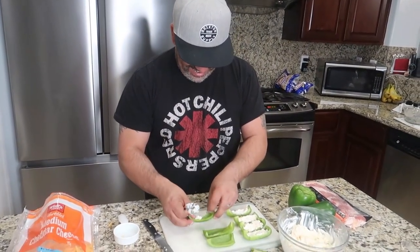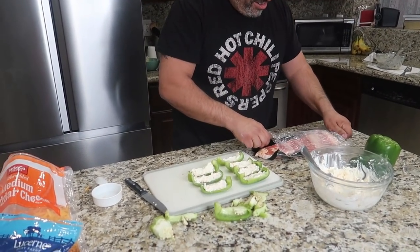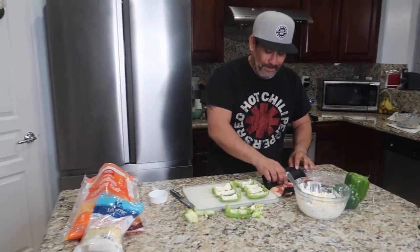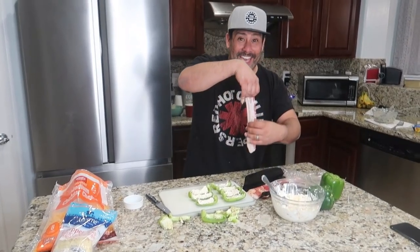Lion King reference going on right now. So here comes the bacon! I made sure to get thick bacon.